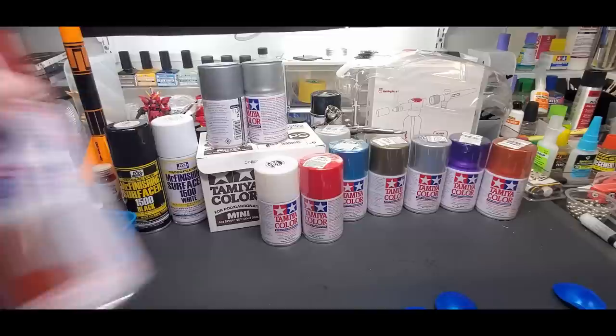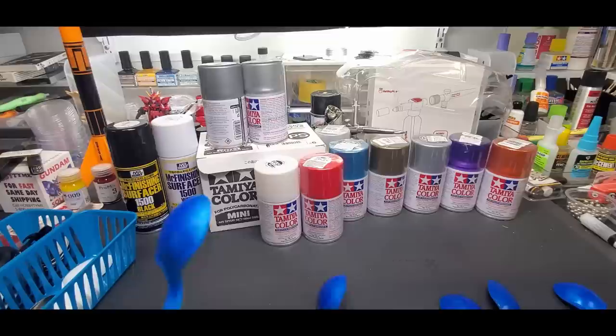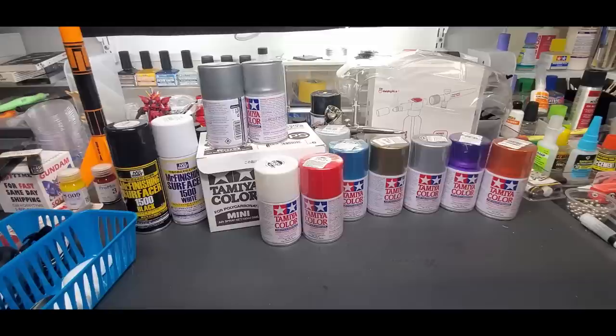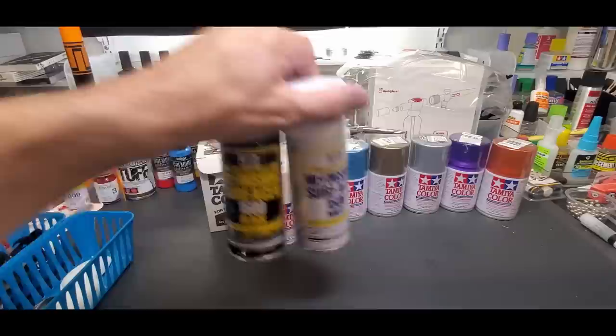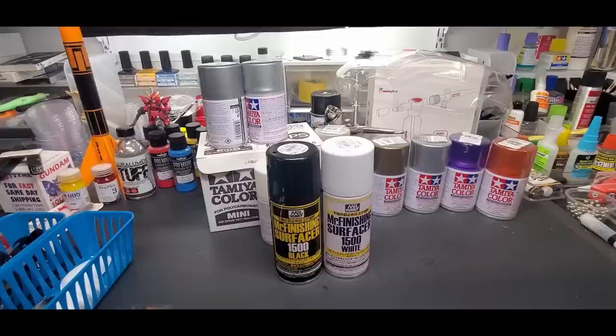I have my spoons primed and ready to go. This is the metallic blue over the primer and it just ate it up — it's awful looking in person. The light makes it look decent but it didn't even work on their own primer at all. This is just over plastic — it's all chewed up and melting into the plastic. It was really rough on everything until I tried the Mr. Surfacer, which came out the best — both airbrushed and sprayed with cans. It works best with a lacquer primer, as one of my subscribers even noted.